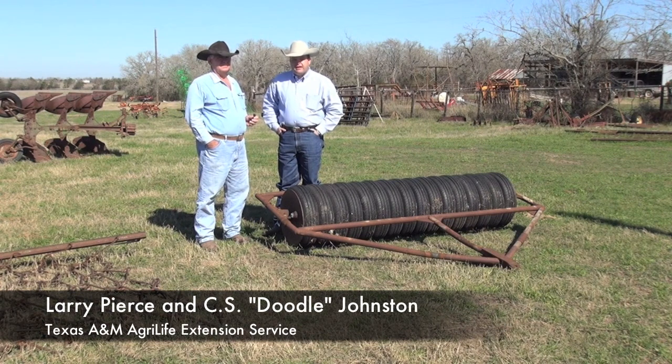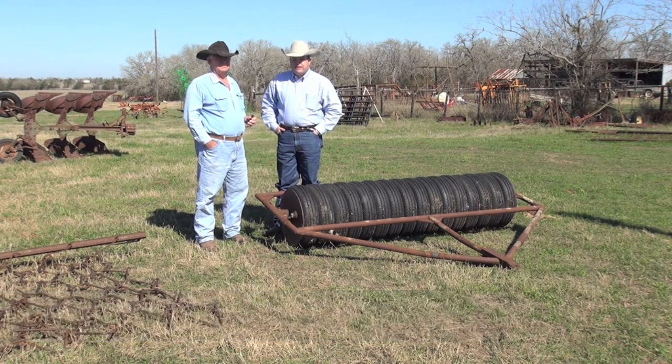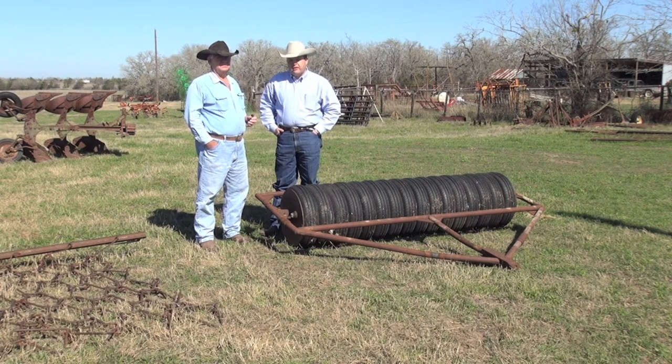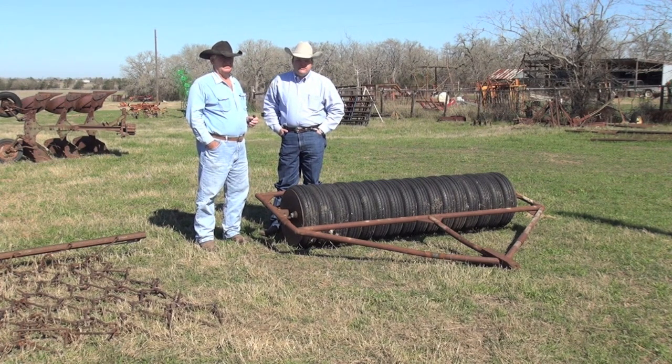Howdy. My name is Larry Pierce. I'm the County Extension Agent here in Washington County for Texas A&M AgriLife Extension Service. I'm here today in Carmine on the western edge of Washington County with Mr. Doodle Johnston, the landowner. We want to talk to you about some of the equipment that he uses for planting and preparing food plots for white-tailed deer.